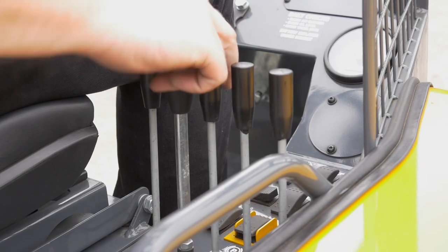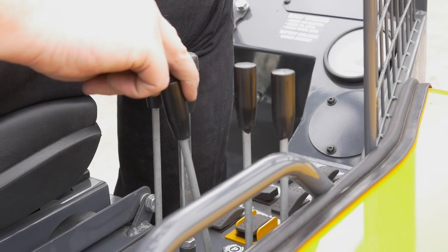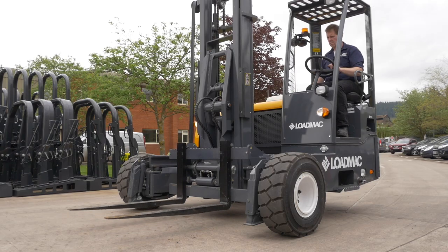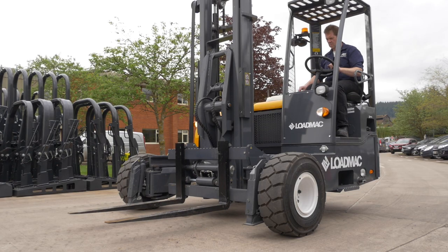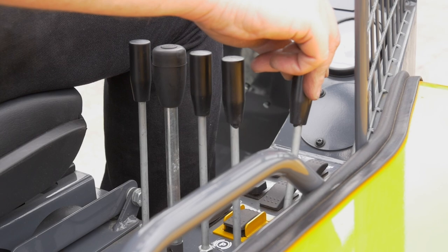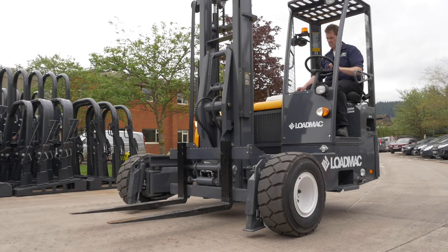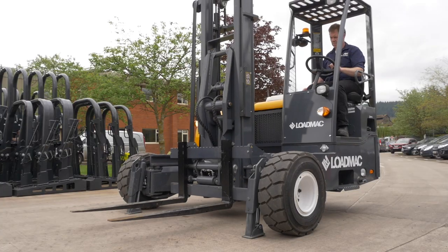Tilt down and back. Sideshift to right and to left. Stabilisers down and up.